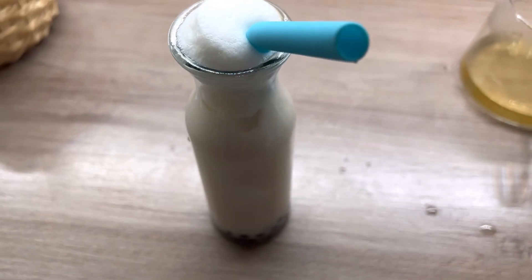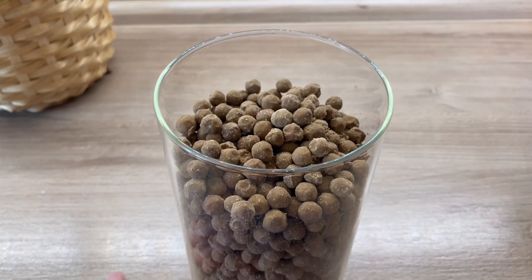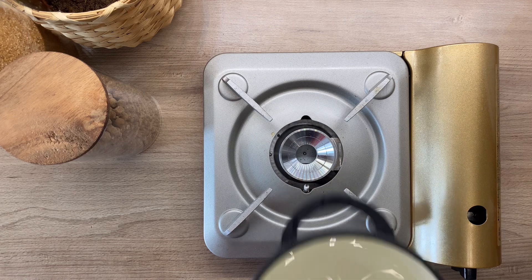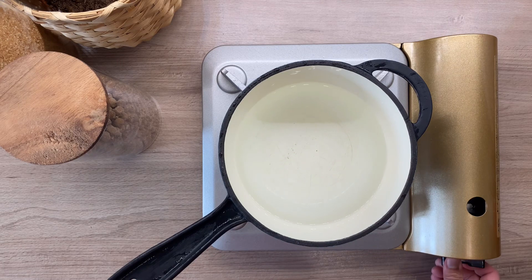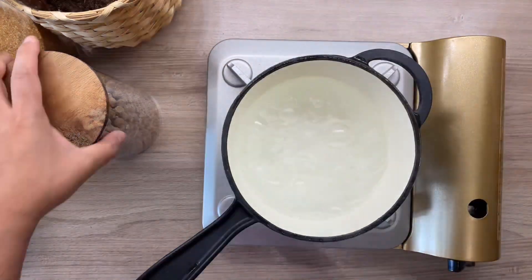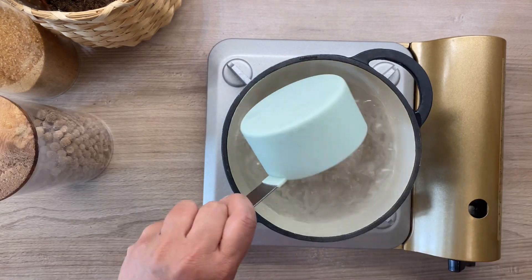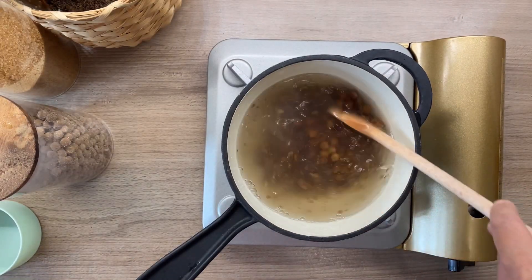So with that, we just need one cup of boba pearls and some brown sugar. To start making these perfect chewy pearls, we will boil three cups of water for every one cup of boba pearls. Once the water is boiling, we will add one cup of pearls and stir, then cover.